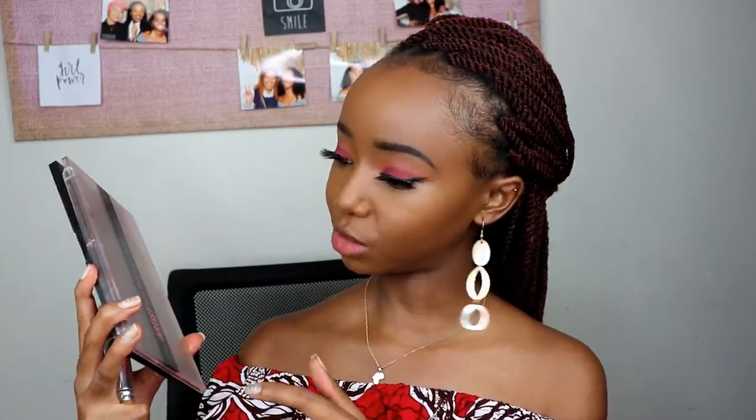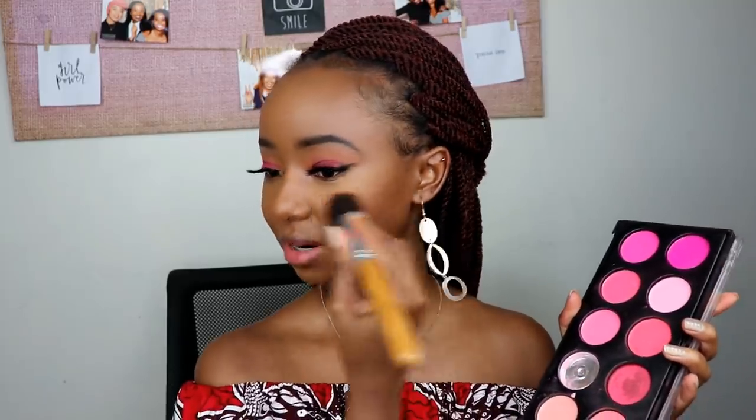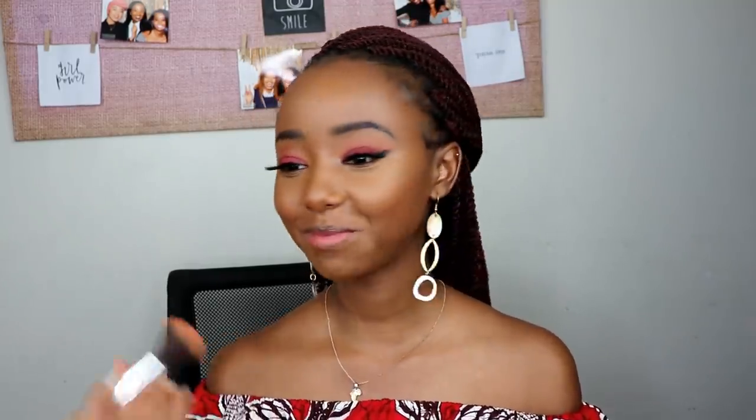Now is the time to apply blush. The blush palette I'm using is Pro Artist by Style Essentials. I never go really crazy with blush. I never smile when applying blush — if I do, it only looks cute when I'm smiling, and I'm not going around smiling all day. I always relax and find the apples of my cheeks while relaxed, then apply the blush there. I always blend it upwards rather than just right on the apples.